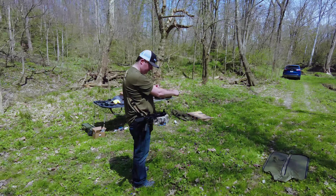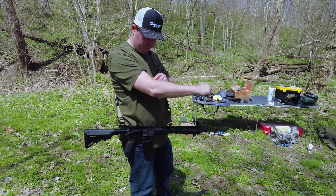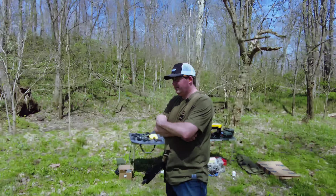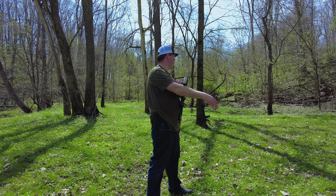Andrew over here getting stung by bees during the shoot — 5.56 and 300 Blackout weren't the only things flying around. He says he's fine but it's definitely itching.